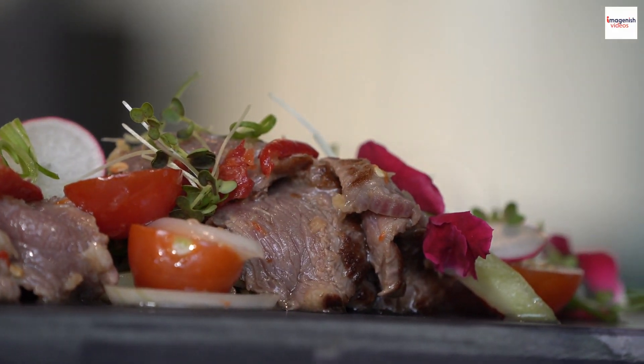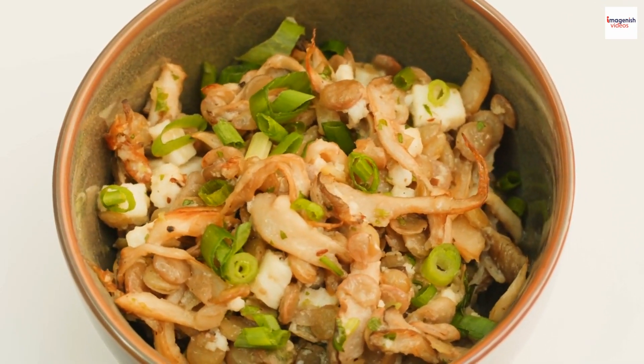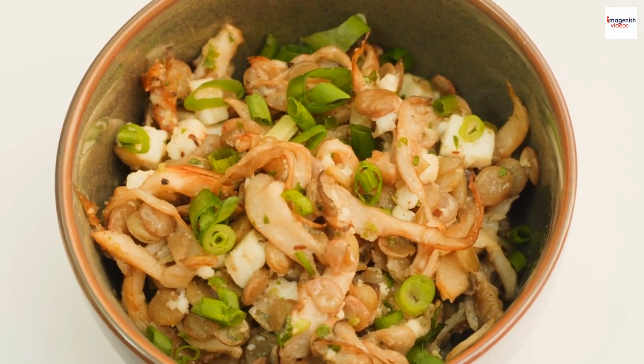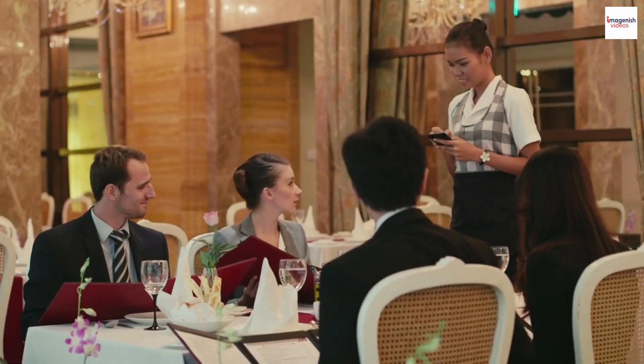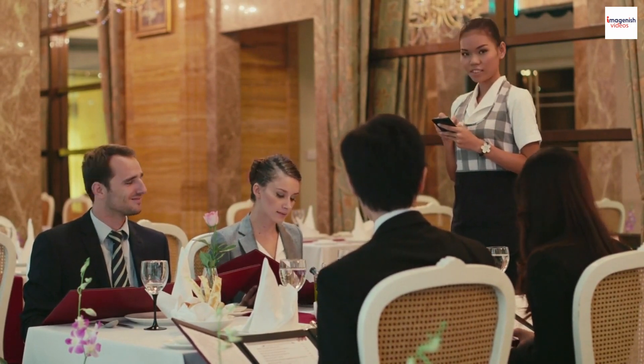It's time to explore how this Vietnamese delight has spread its wings globally. Unknown fact number four: Bo Luc Lac's popularity has transcended borders. Its unique flavors and intriguing history make it a favorite among food enthusiasts. Whether you're enjoying it in a high-end restaurant or from a street food vendor, Bo Luc Lac never fails to impress.